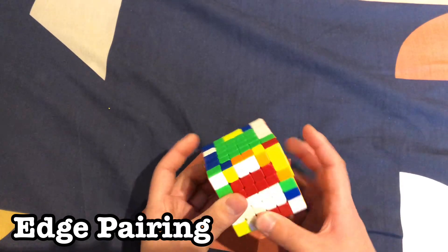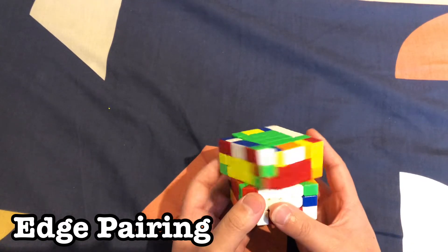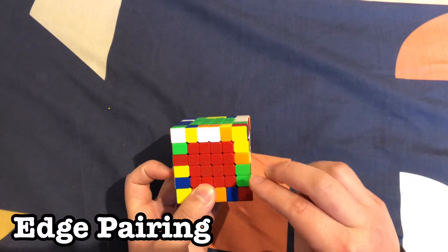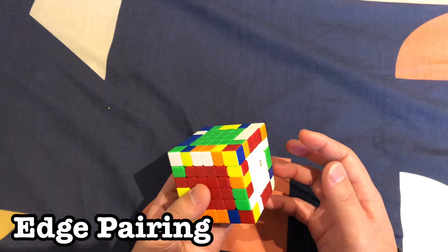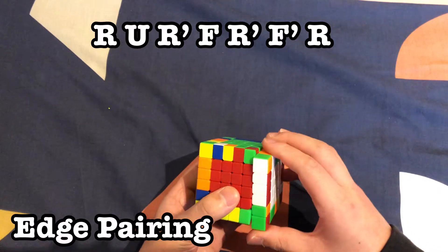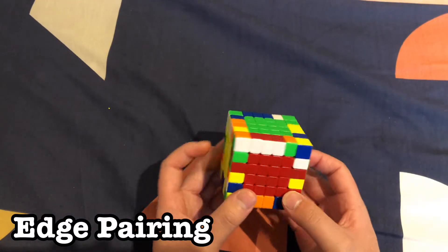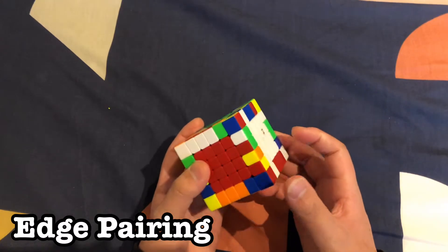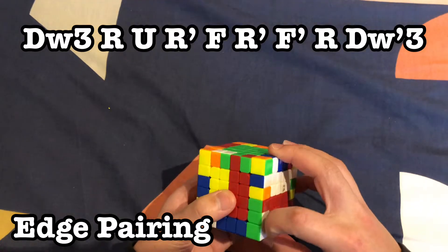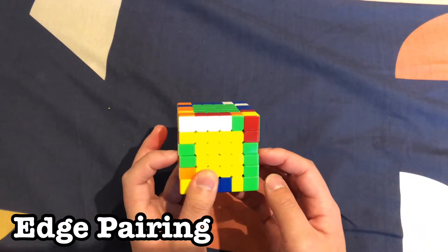When you're on the last two middle edges and there are no other unsolved pieces to replace with, don't pair them up yet. This is the only time you want the pieces to be across from each other — use the across algorithm to set them up, then follow the pairing algorithm on top. Just like that, you should have those two paired up.